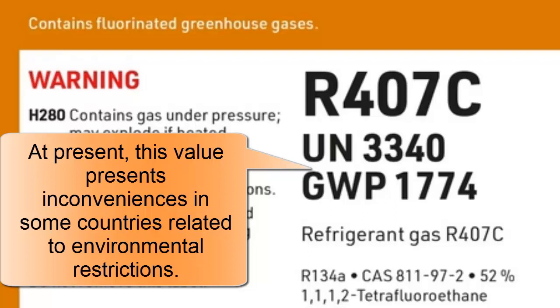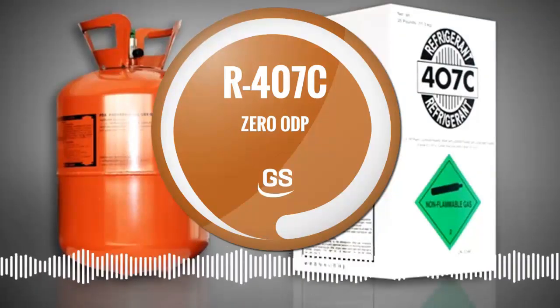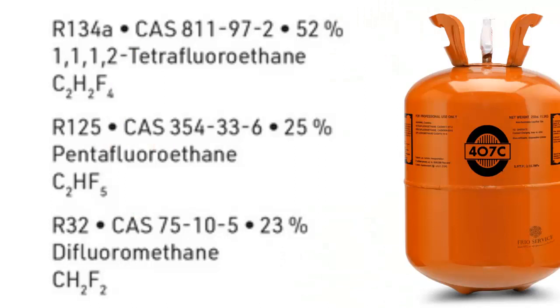3. The substances comprising R407C are used to achieve necessary characteristics. For example, R32 contributes to cooling capacity, R125 provides lower flammability, and R134A reduces pressure.